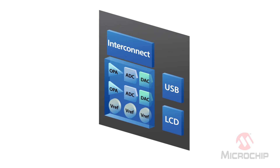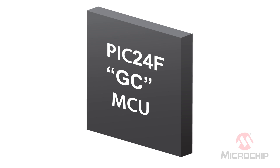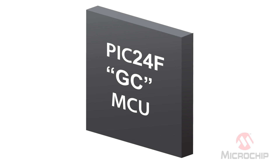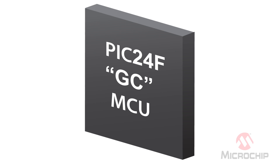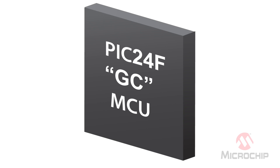We also integrated user interface peripherals like USB and LCD to create a product that is perfect for portable applications like medical and industrial sensors. Intelligent analog simplifies design because all of the difficult analog design considerations are already done for you. This reduces time to market by reducing board level design revisions.